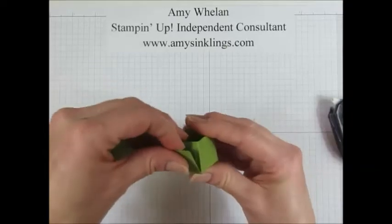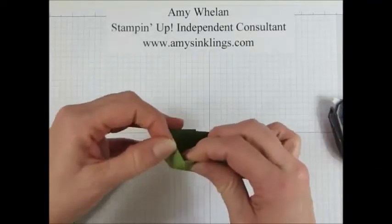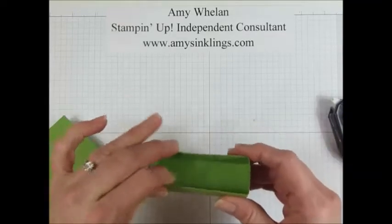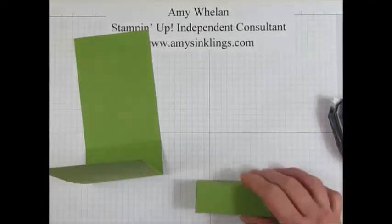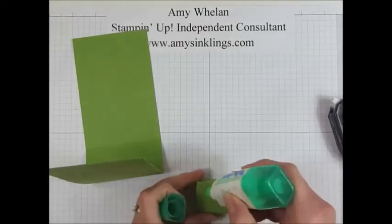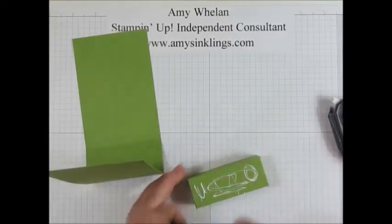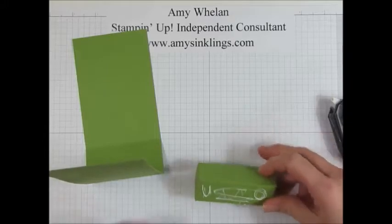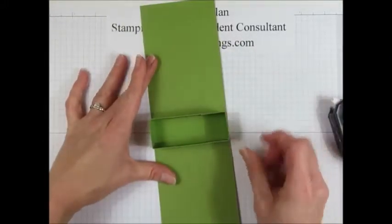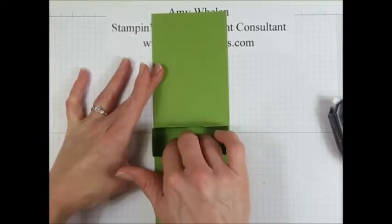Fast Fuse is a great adhesive when you're putting together especially boxes or things that will be handled a lot, because it's a very strong adhesive. Okay, so there's the bottom of the box. I can go ahead and put it in the piece. This time I'm going to use my Tombow glue so that I don't smush the box, and it goes right here in the center. There's a little bit of overhang on both sides and that's all right — I'll just press that there.